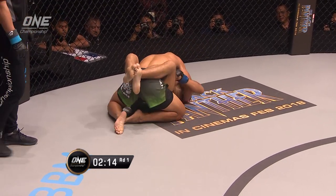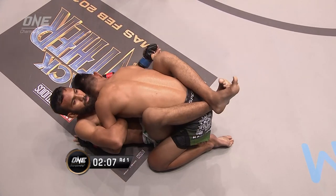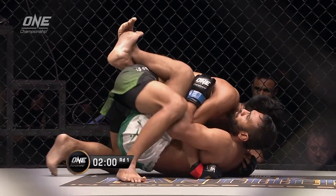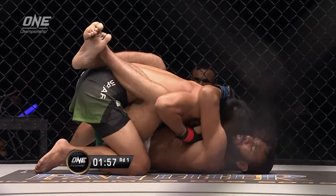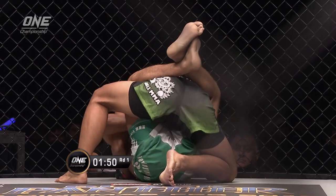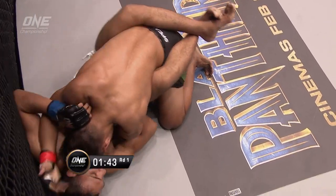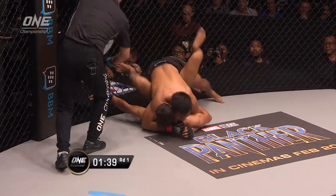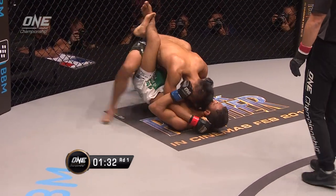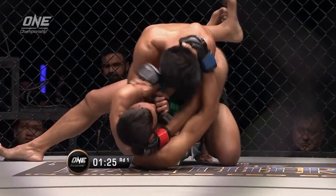Muhammad Imran does not want Rahadia to posture up, break this guard, and land the ground and pound. That's what Rahadia is trying to do — trying to yank that left arm out. You can see he's got two overhooks to keep the arms in position. Might be setting up an arm bar, thinking about swiveling the hips to the side and throwing up that arm bar — he's known for that. Rahadia is still trying to take that left arm out. You see occasionally Imran will glance towards his corner, receiving all sorts of instructions.